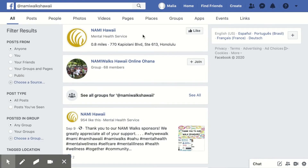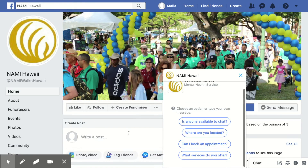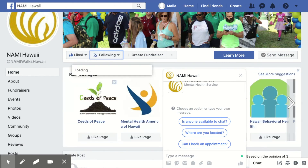Click on the first option. From there, you will see the Nami Walks Hawaii Facebook page. To connect, simply click the like and follow button. Now you have connected your Facebook page.